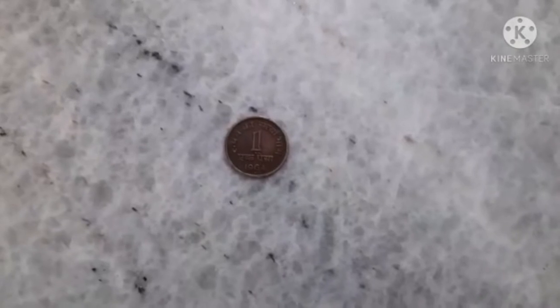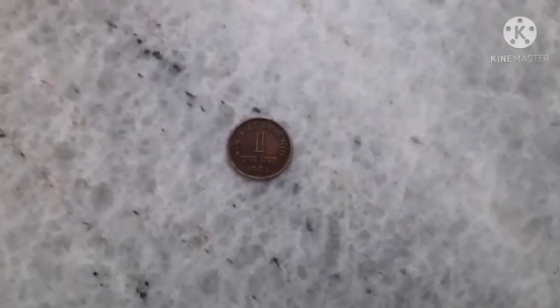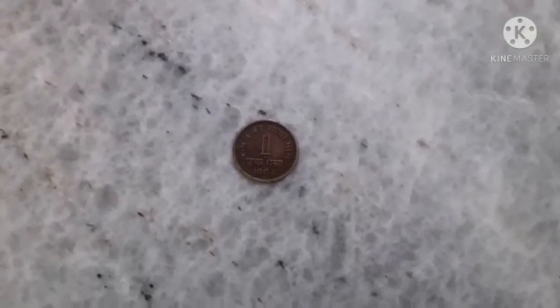This coin's name is One Paisa coin and it was manufactured in the year 1964. You can see the impression on the back side of the coin is the Emblem of India.